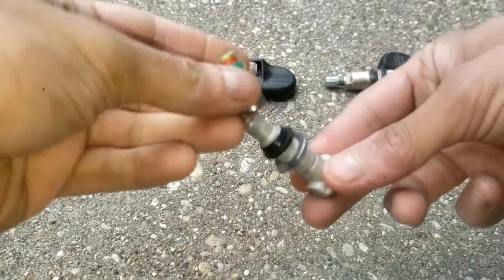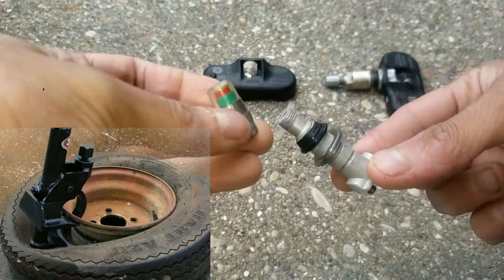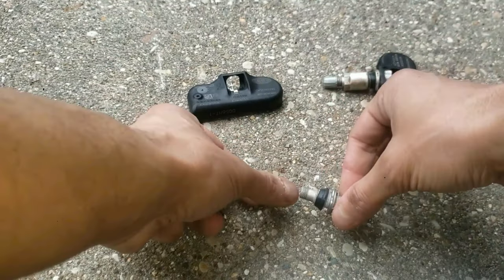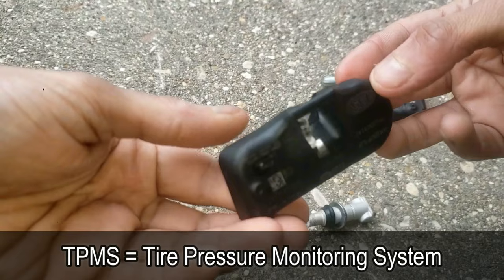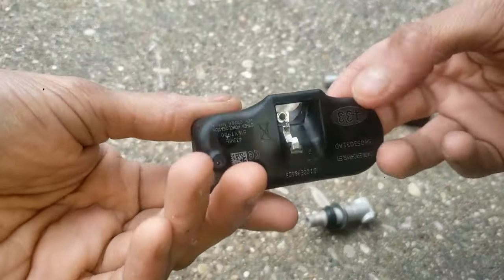I'm going to show you how to remove or replace a broken or old valve stem once it's taken out from behind the tire. Assuming the TPMS is still good, you can reuse your current tire pressure monitoring system — TPMS — so you don't have to get a new one, which means you don't have to pay to get it programmed. I'm just going to reuse the current one.